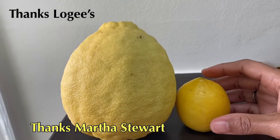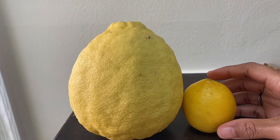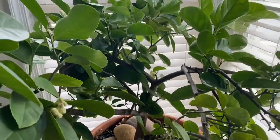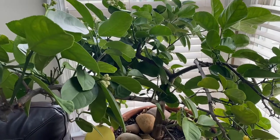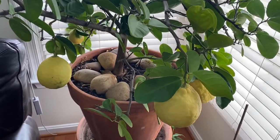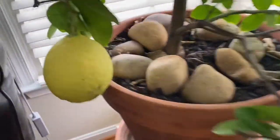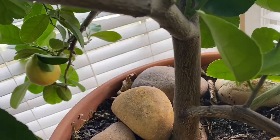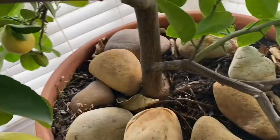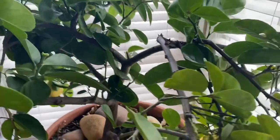I looked it up and I've had this tree 11 years. If you'd like some giant lemons, they're not really hard to grow, but I suggest you buy a tree and get started because it has to be a little bit mature. You need support — a good-sized trunk or stalk — for these really heavy fruits. I did get one huge lemon in my second year, FYI.